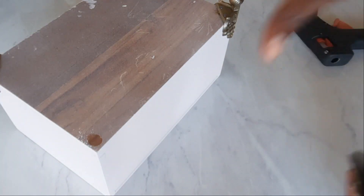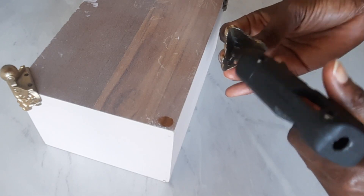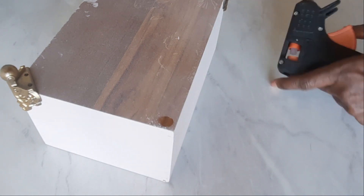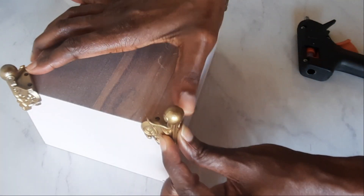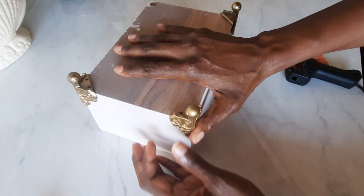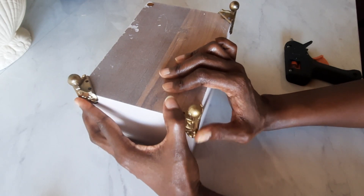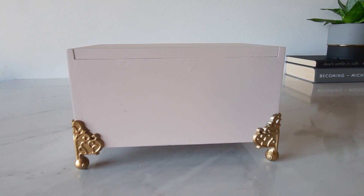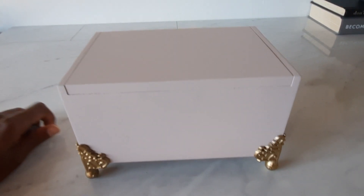Once the legs were dried, I used my glue gun to apply the legs to the box. The legs come with holes for two screws, but I decided just to glue them on since I didn't have screws that size on hand. I applied some pressure, held each leg in place for a few seconds, then moved on to the next.